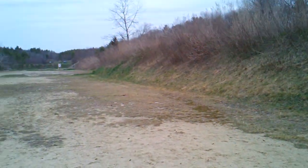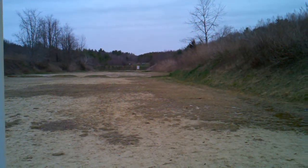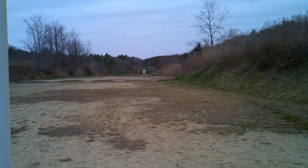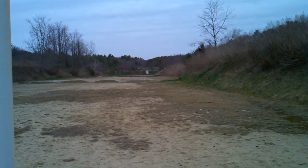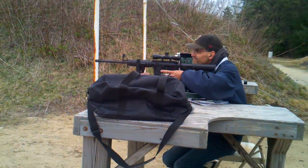We're going to see if we can do some serious work out there at 1,000 yards. You can't really see it from here, but we're gonna try to hit that q-tip target out there with this rifle. All right, let's get to work.